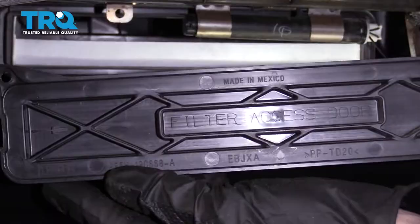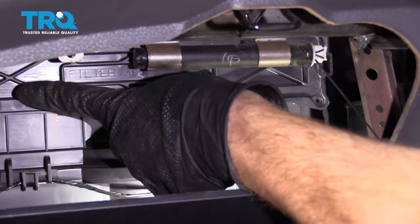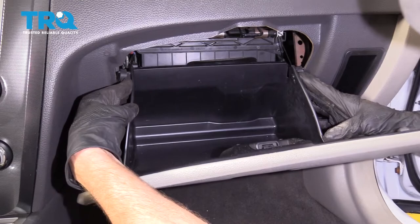Now we're gonna go ahead and put on our protective access door here. I'll slide it right in — I'm gonna start with the passenger side. We'll line it up and latch that in. Make your way over to the driver's side, give that a little push and latch it in as well. Just double-check that door, make sure it's nice and tight, and then we'll continue on by closing up our glove box.